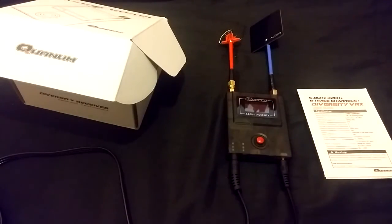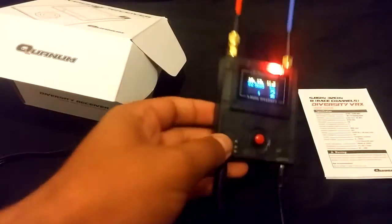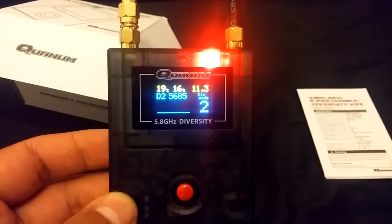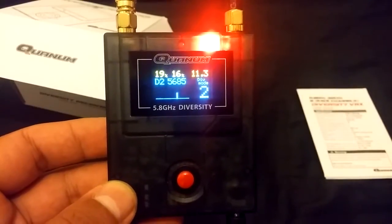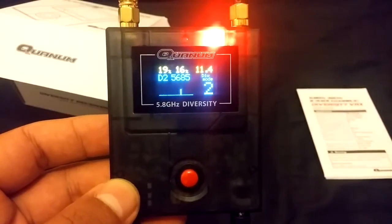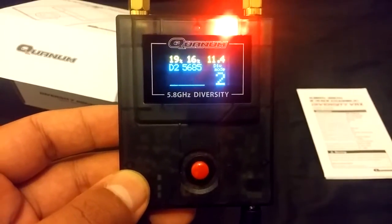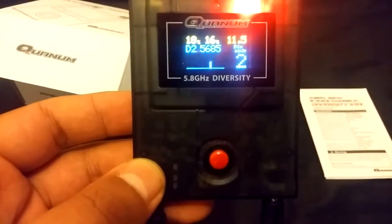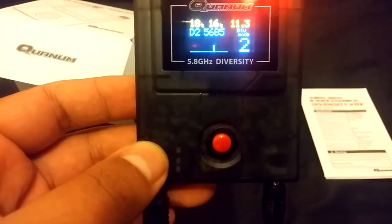Let's give this thing power and see what it does, because it comes with an OLED screen — very bright, good for the field in daytime. As we power it on using a 3-cell LiPo, there's the red LED on. Right now there's no video signal coming to this. At the top right, 11.4 fluctuating — that's your battery voltage. 19 and 16% on your left-hand side up top — this is the RSSI level. Remember, there's no video coming in so RSSI level is showing very low. D25685 is the video channel it's programmed to, because that's the frequency of my video transmitter.